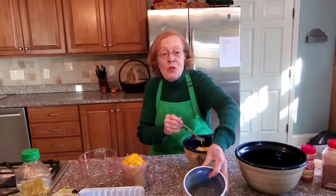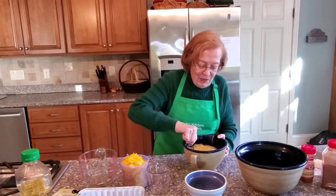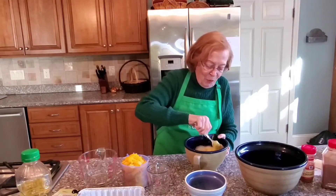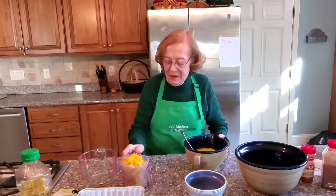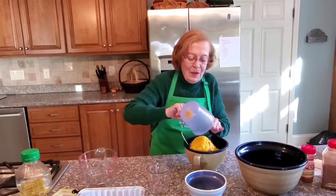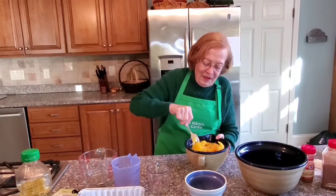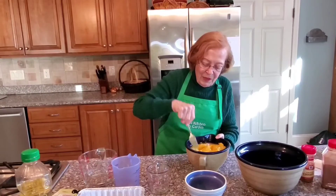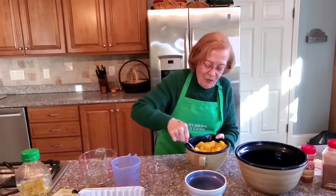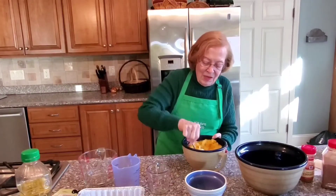Let's mix these ingredients together first, and then we'll add our pumpkin. It doesn't take much to mix these — they get mixed up rather quickly. Add the pumpkin. The pumpkin is going to be a bit chunky, and that's okay, because before we get the dough fully set for the pans, we will use our hand mixer and mix it together. But right now, we're just getting these ingredients together.